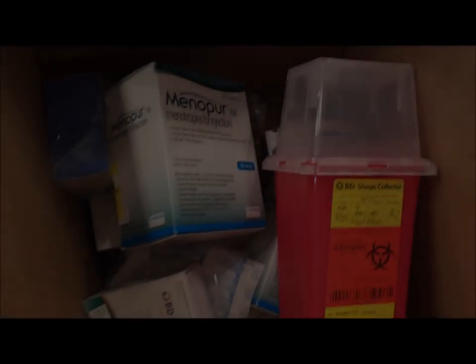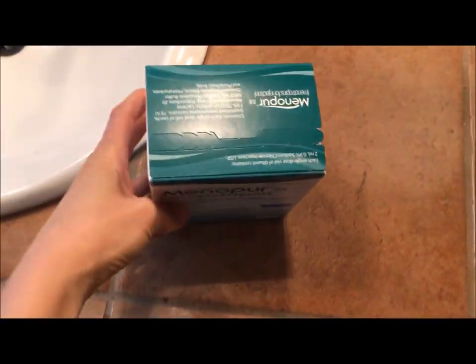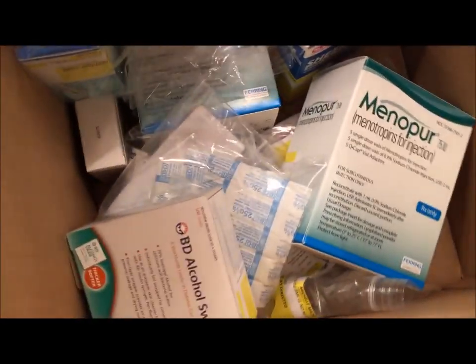One of the shots is Menopur. I'm going to show you what Menopur looks like and how you administer it, and I'll give myself the shot so you get an idea. This is the fun box that I got — this is Menopur. I'm going to prepare the whole area, this is where I have to put all the syringe and stuff like that.